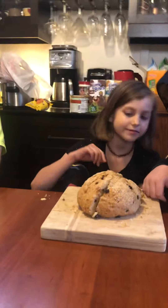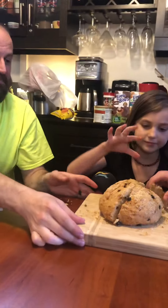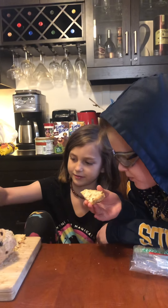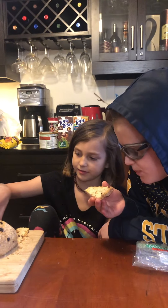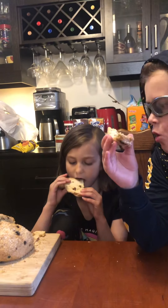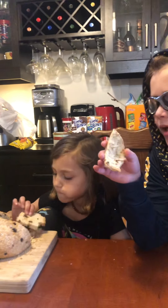All right, so get yourself a little piece of bread. You guys want butter on it? I'm going to put a little butter on it. Interesting — it looks like it has raisins, and maybe sugar on top.